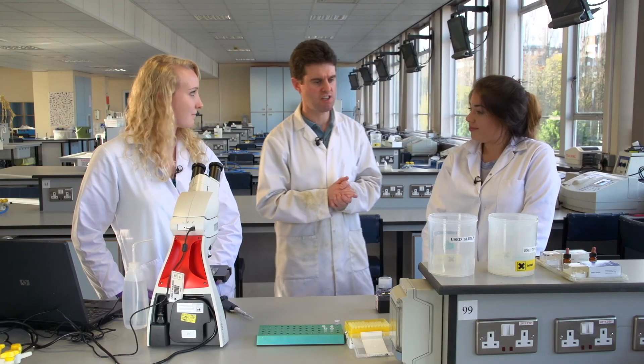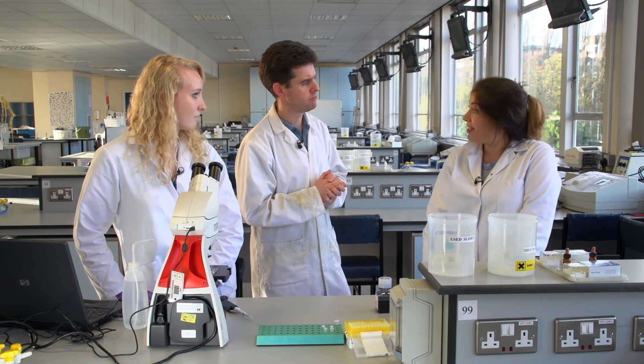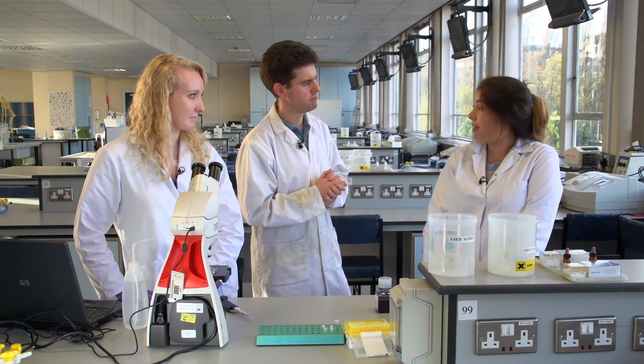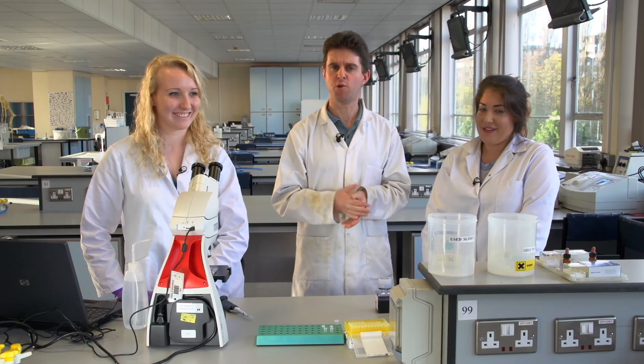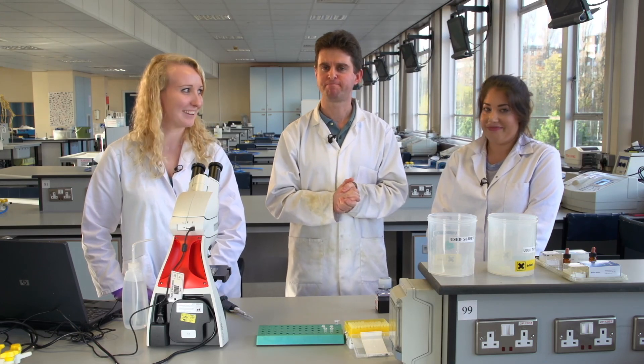If 50 of the 200 counted cells were blue, you can work out the percentage of dead cells: divide 50 by 200 to get 25 percent dead cells. Vicky and Mike conclude the tutorial, expressing hope that viewers have learned how to count cells with a haemocytometer, and sign off.